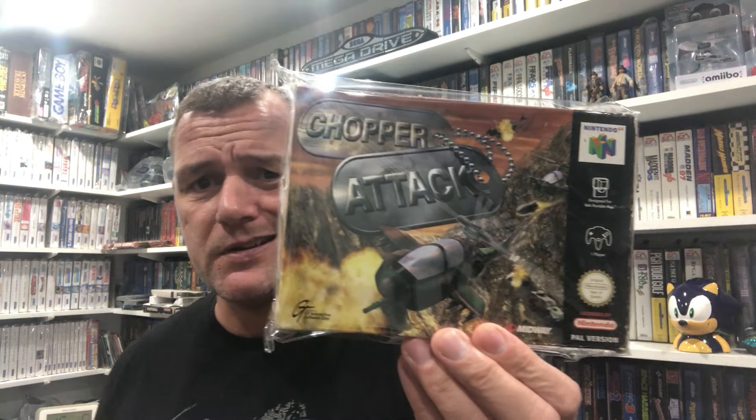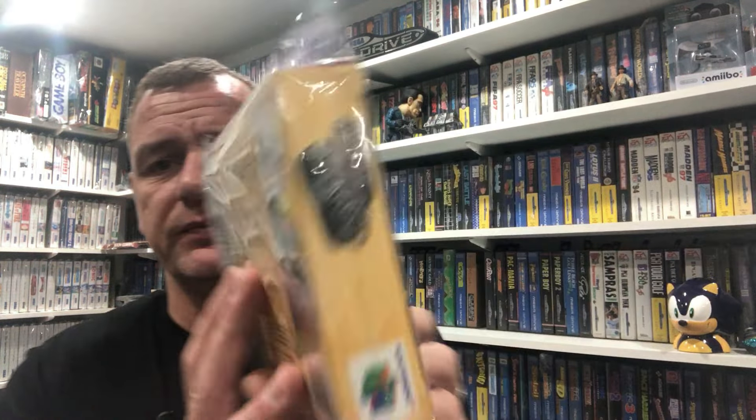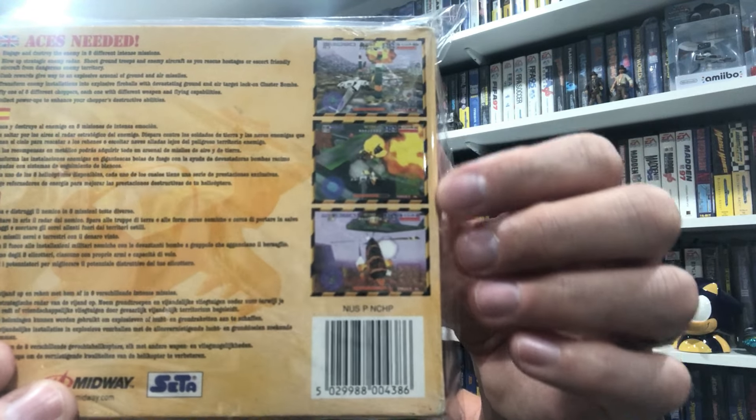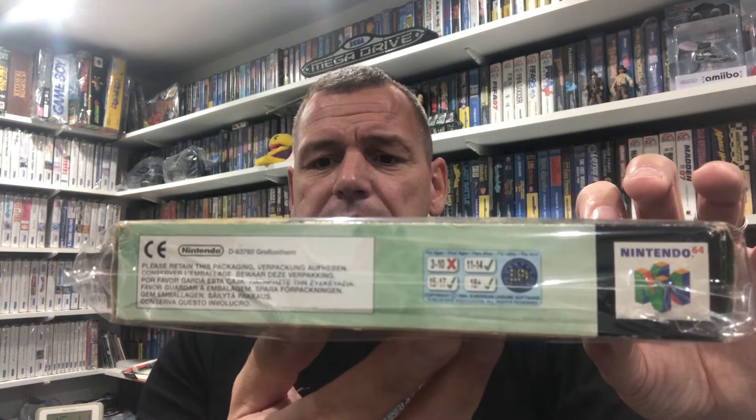This one I had the manual for and it came from CEX. I've been chasing this for a while, always missed out on it. This one came up, needed a little bit of tidying up, but I already had the manual which is always useful with CEX. It could be quite a tricky one to come across - it seems to be quite popular. Chopper Attack. Again very akin to Aero Fighters Assault - this sort of 3D environment, almost like Desert Strike but 3D. A nice box - did some ironing, some gluing, nice rub.